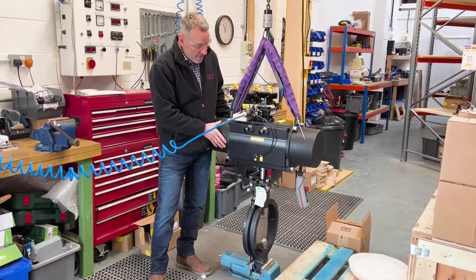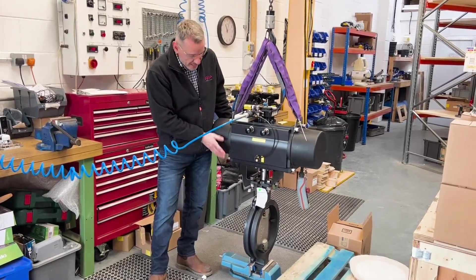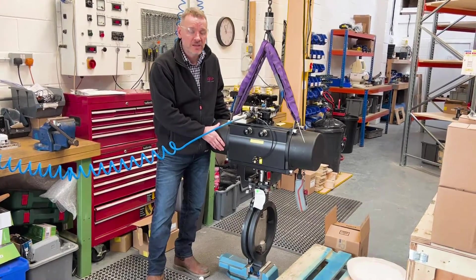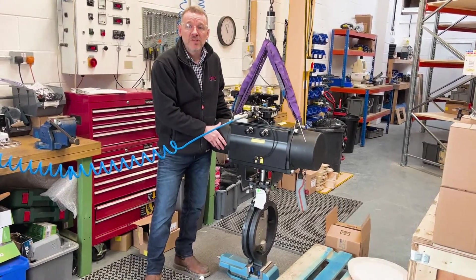Hi guys, hope you're well and back in the workshop today. Just thought I'd do a quick behind-the-scenes video to show you something that we're working on. Today we've got a 12-inch high-performance butterfly valve from Keystone, and we've got the F89 actuator and the Avid EasyCal positioner on there, which works via a 4 to 20 milliamp signal.